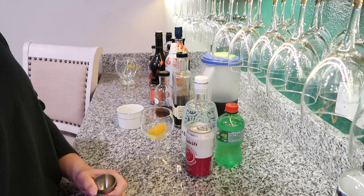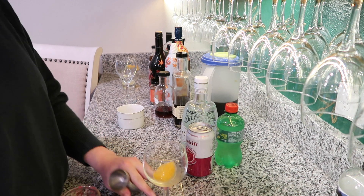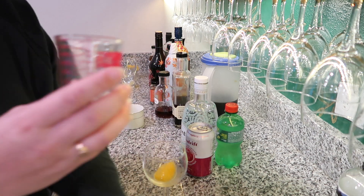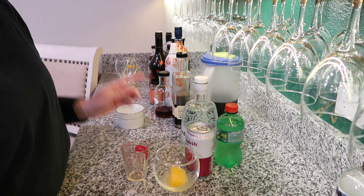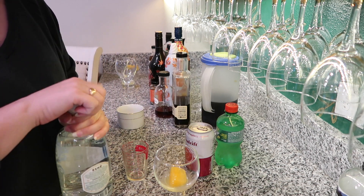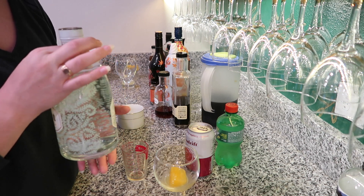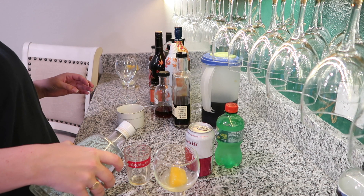First I'm going to make what I'm calling my Parade Punch. I have a glass with an orange juice ice cube in it. I'm not using any special tools — just a little measuring cup with ounces on it. This is a gin cocktail; you could substitute vodka if you wanted to, but I think if you pick the right gin you're not going to offend anybody. I'm going to go ahead and add an ounce and a half right to my ice cube.